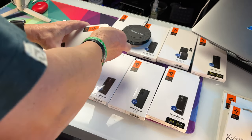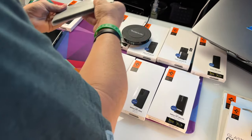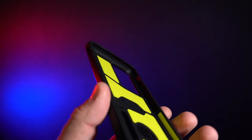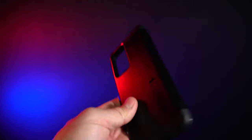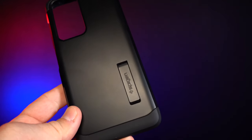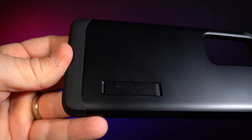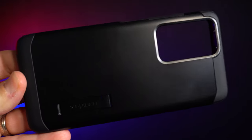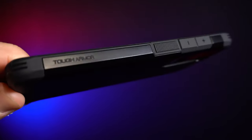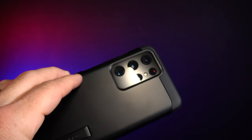We're going with the Tough Armor next. I'm thinking this one's going to be a little bit more protective and we'll be able to charge through this case. This is going to be a little bit thicker. I like the colors on the inside — definitely thicker. The back is a little bit stronger. It is kind of a two-piece case — it will separate. It has a little kickstand, which is really, really cool. The kickstand comes out and you can easily just put it back in. I like the texture on the back — it's a soft kind of feel.